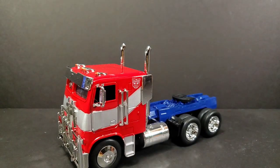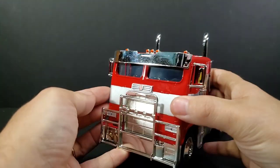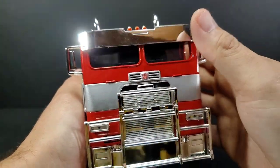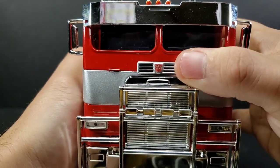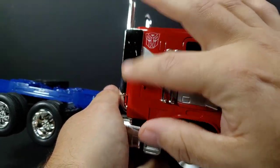Here's Optimus Prime with all that stuff removed, straight out of the box. Very shiny here in the chrome - it can be a big fingerprint magnet. Very nice detailing up front. Little Autobot logo right there in the front. Turn to the side and you got one on each side as well.